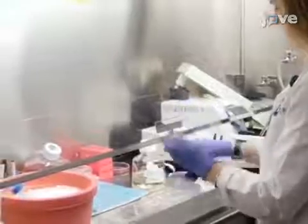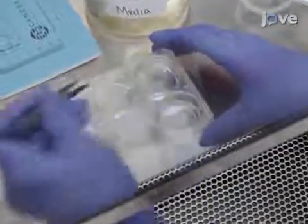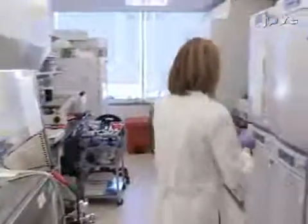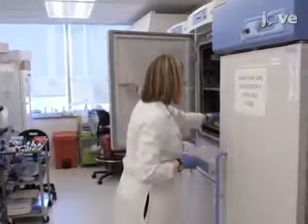Begin by using sterile forceps to place empty PTFE culture inserts into each well of a six-well plate containing one milliliter of slice culture maintenance medium per well. When all of the inserts have been added, place the plate in a humidified, water-jacketed tissue culture incubator at 37 degrees Celsius and 5% CO2.